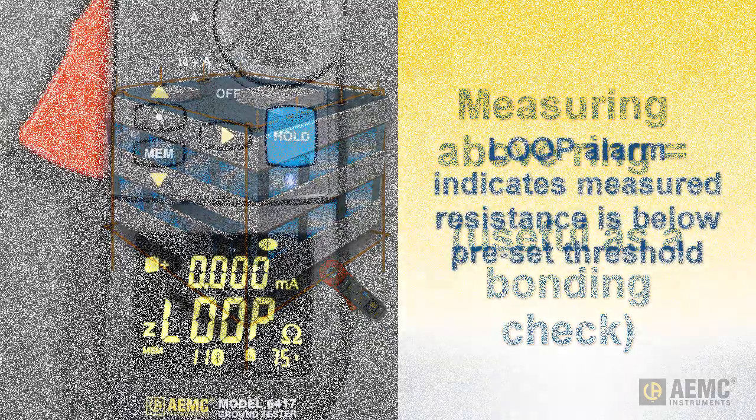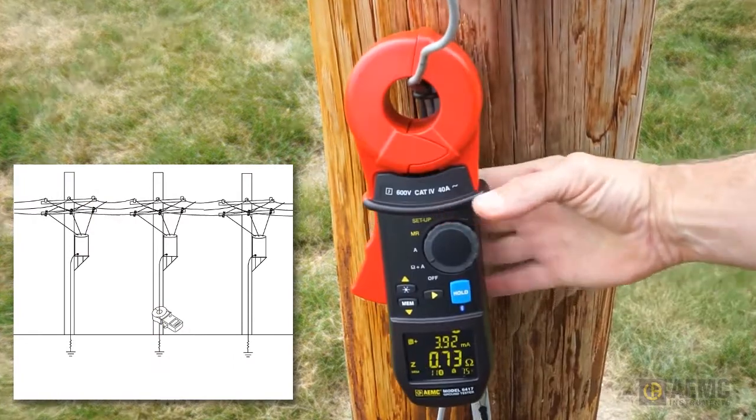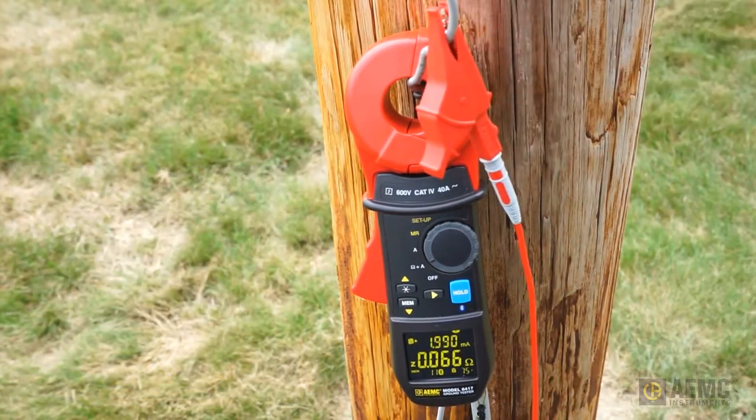To alert the user to the potential presence of a loop measurement, the models 6416 and 6417 display a loop alarm when the measured impedance falls below a predefined threshold. To demonstrate, we'll first measure the impedance of a typical utility pole ground wire, which as you can see is around 20 ohms. Next, we'll create an electrical loop by attaching a jumper lead to the grounding cable above and below the instrument. This reduces the impedance to below the alarm threshold. The display now alternates between the measured value and the word loop, alerting you to the possibility that you may be measuring the impedance through the loop created by the conductors rather than through earth.